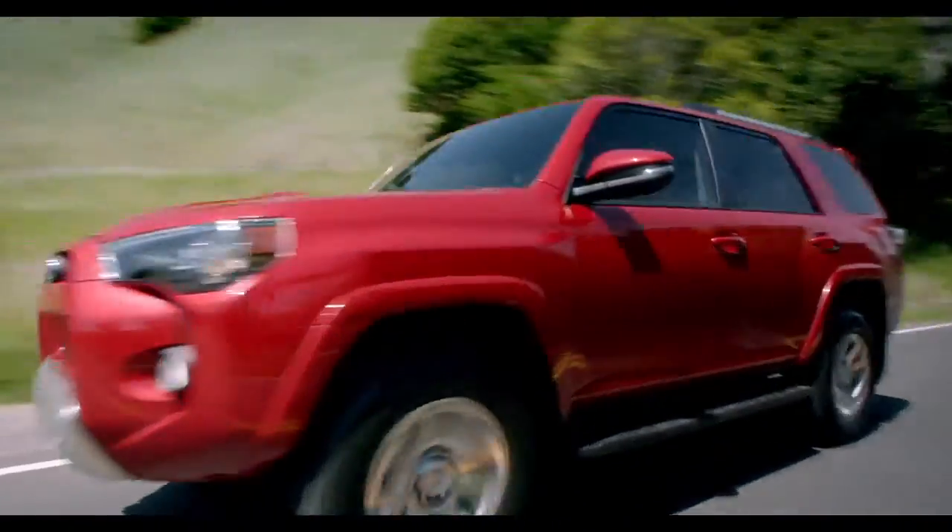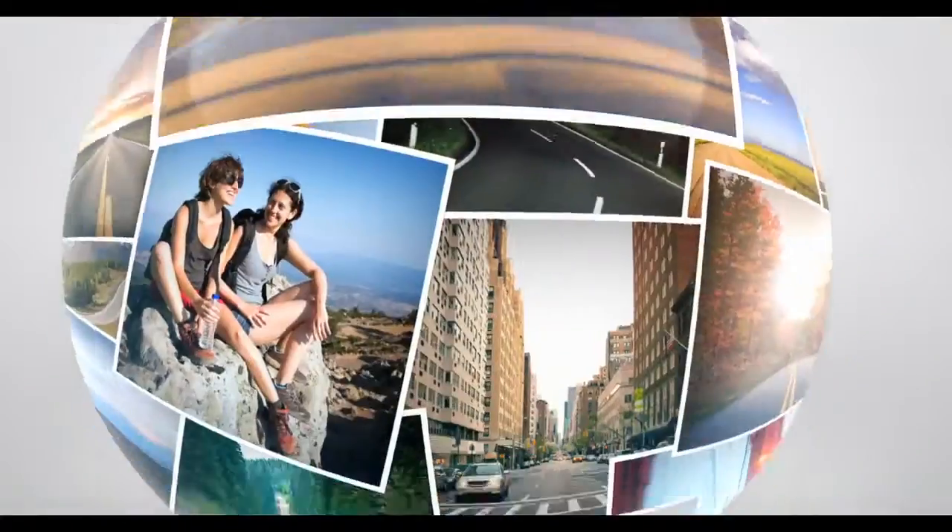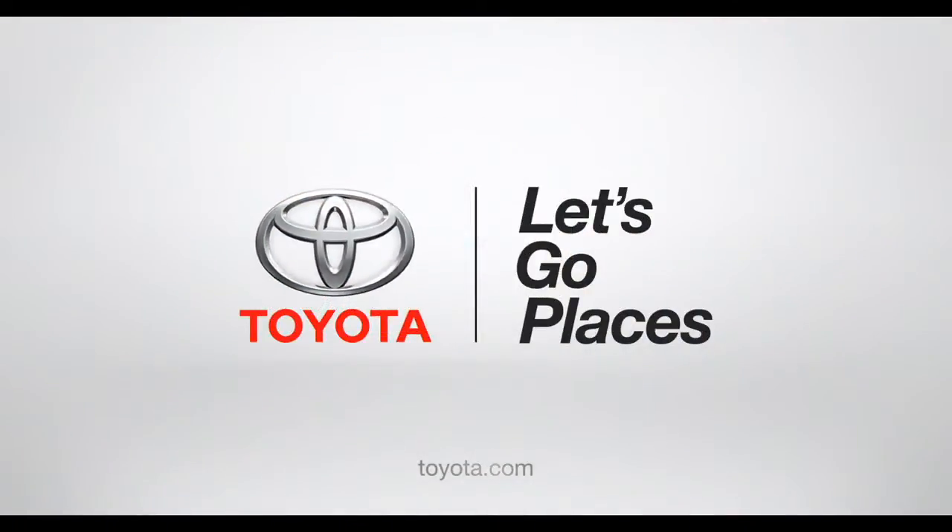Got it? Now sit back, relax, and enjoy the ride. Toyota — let's go places.